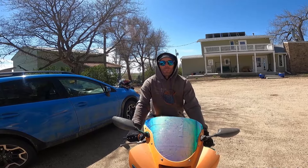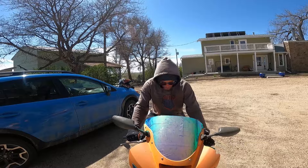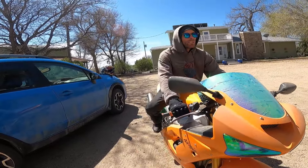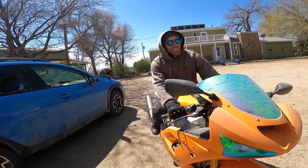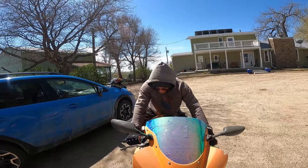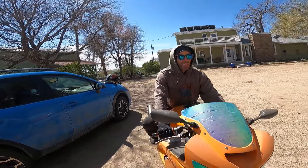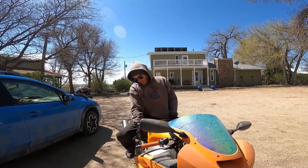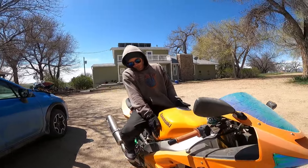Another big mistake I see beginner riders making is the knees — knees out wide like this. Especially if you're trying to turn the bike, sticking the knee out there. Maybe you're a little wobbly so you're trying to find balance and your knees are just flailing or flaring out, or just riding around like this.